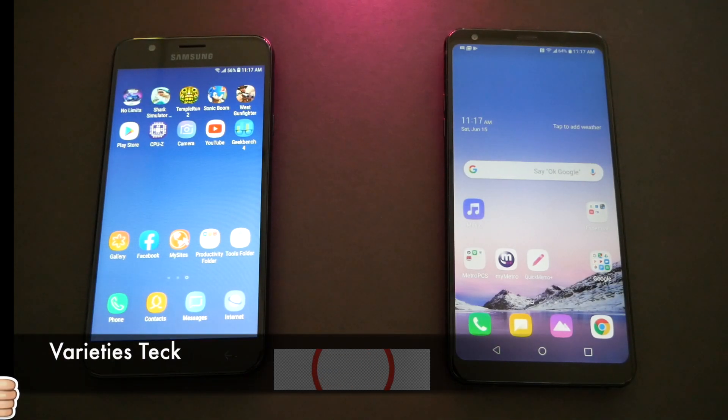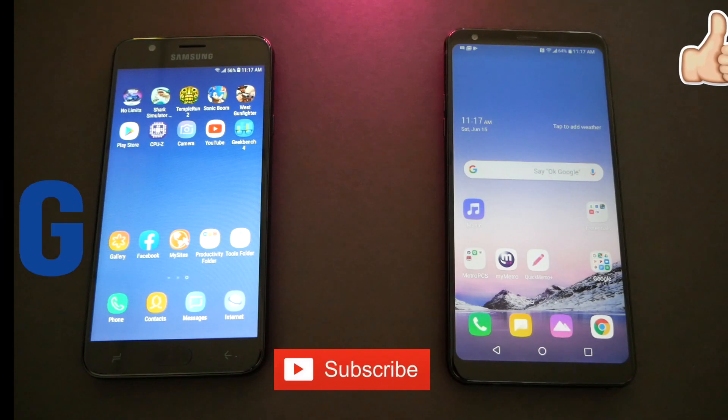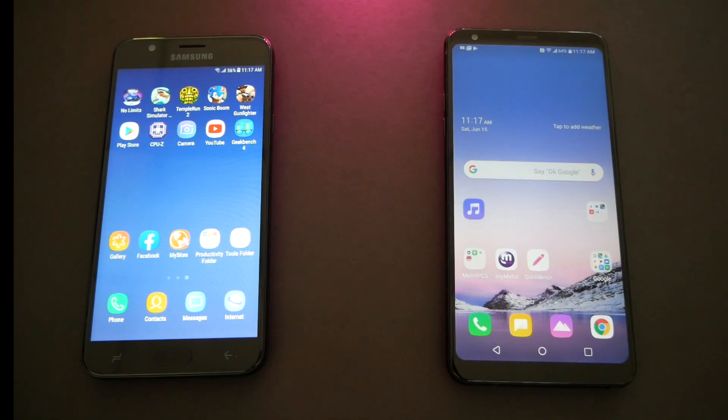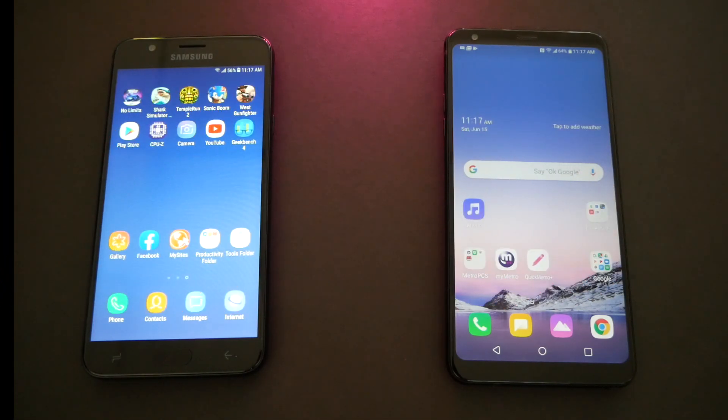Hello and welcome everyone to Variety Stick, and we're back again for another speed test video. Today we're gonna test out the Samsung Galaxy Star/Crown and the LG Stylo 4 to see which phone performs certain tasks faster than the other. So without any further ado, let's find out.